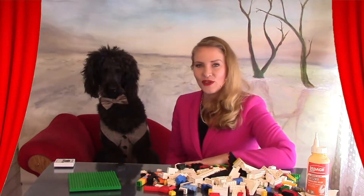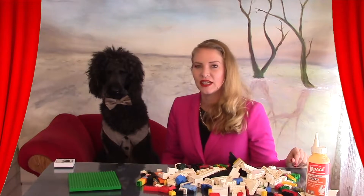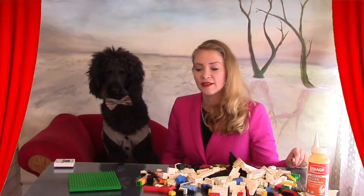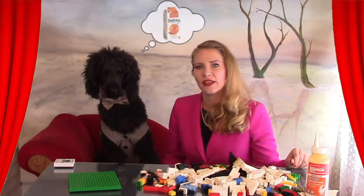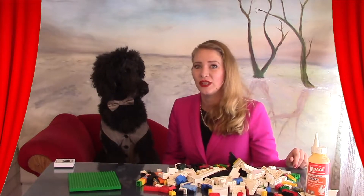There are two things that we need for today's project: some Lego and some glue. The average adult human takes up about 1.5 liters of space when in the form of cremated remains. If you think about a two-liter juice jug, it would be a little bit smaller than this, but you'd be on the safe side to make it a full two liters.